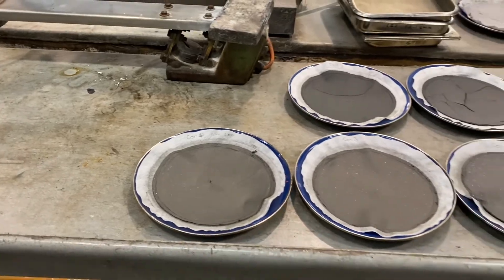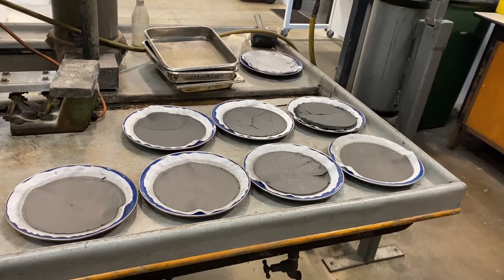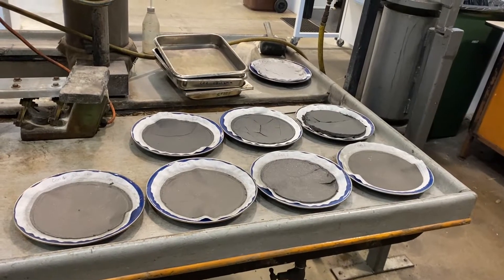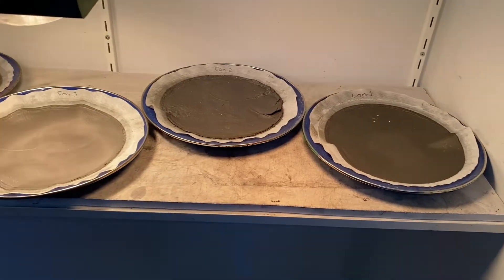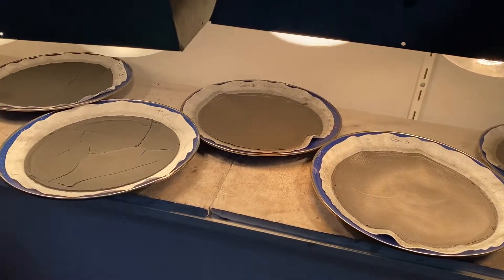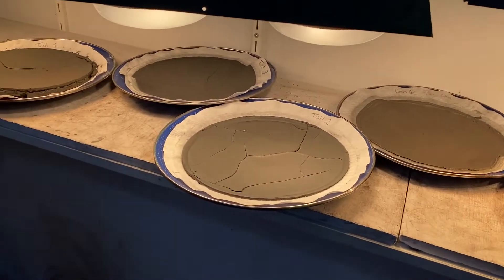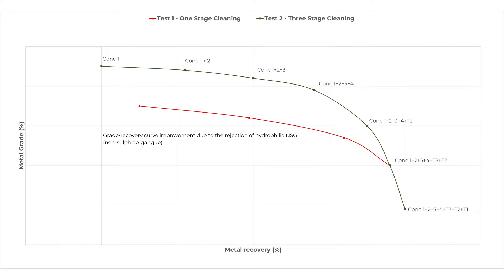All up, there should be 3 tails samples from each of the flotation stages, plus the 4 concentrate samples from stage 3. The filtered samples should be weighed when dry and sent for assay analysis. These results will be used to plot the expected grade recovery curve for the Jamison cell.